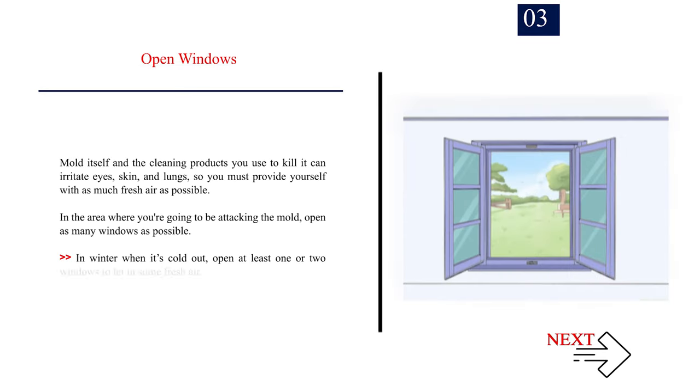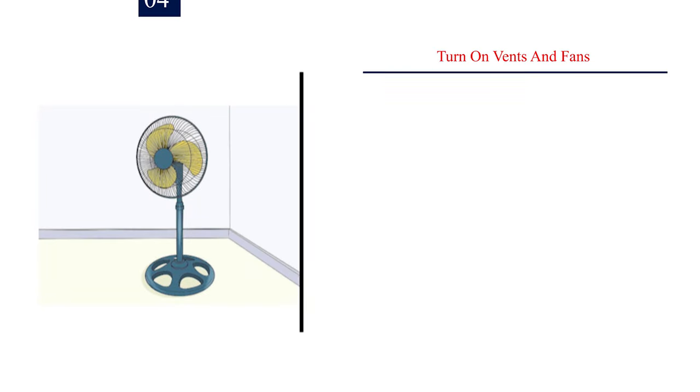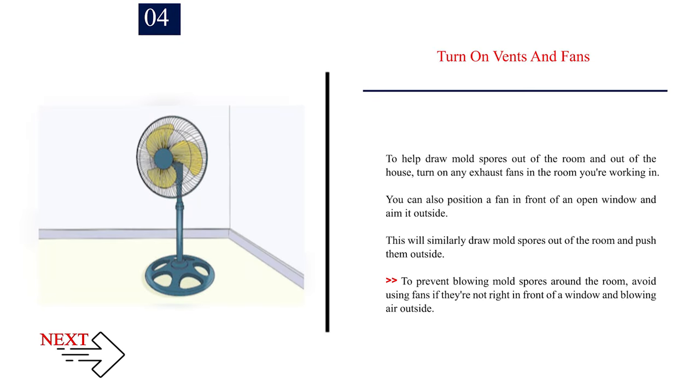Number 3: Open windows. Mold itself and the cleaning products you use to kill it can irritate eyes, skin, and lungs, so you must provide yourself with as much fresh air as possible. Open as many windows as possible in the area where you're working. In winter, open at least one or two windows. Number 4: Turn on vents and fans. To help draw mold spores out of the room, turn on any exhaust fans. You can also position a fan in front of an open window aimed outside. Avoid using fans that aren't blowing air directly outside, to prevent spreading spores around the room.